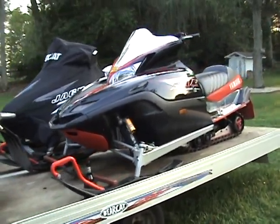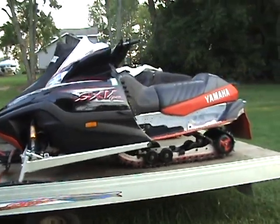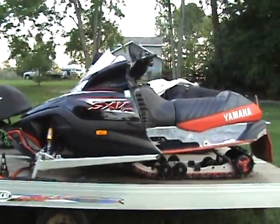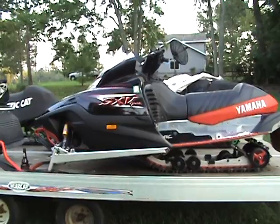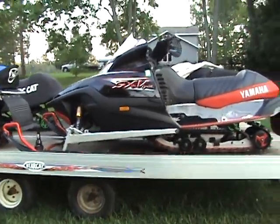This is Heather's snowmobile. It's a 2004 Yamaha Viper S. The S stands for the one that's got the Ohlins shocks, which are the better shocks.